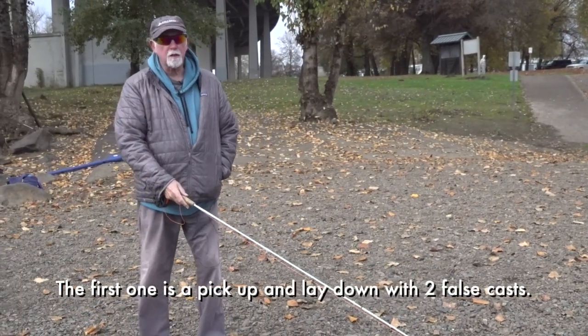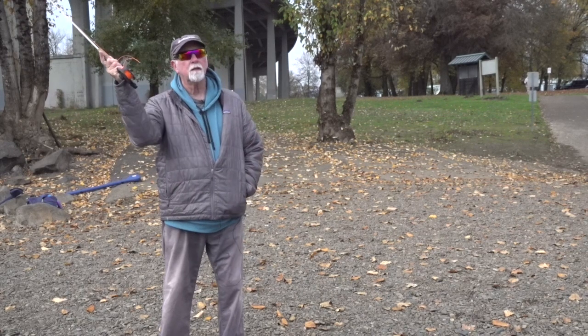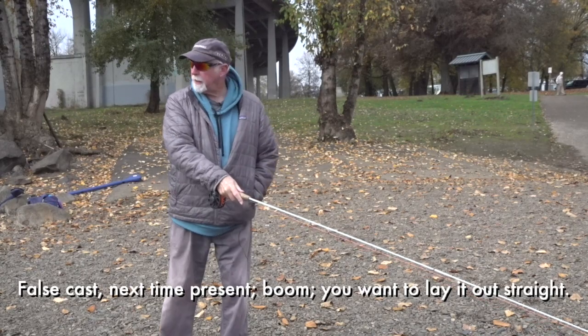The first one is nothing more than a pick up and lay down cast with two false casts. False casts, then present. And you want to lay it out straight.